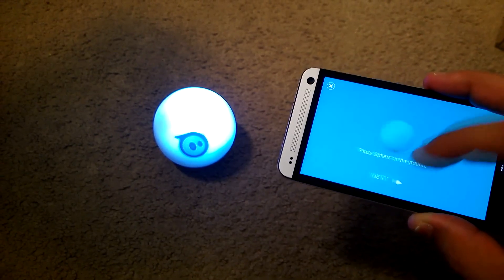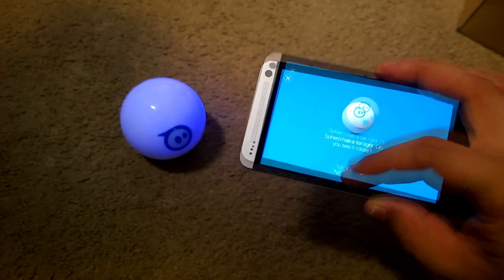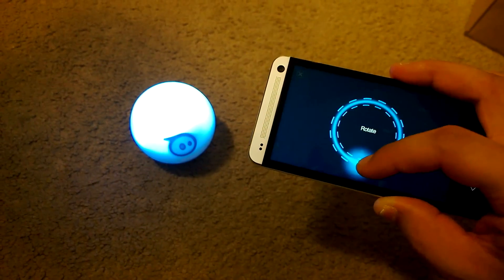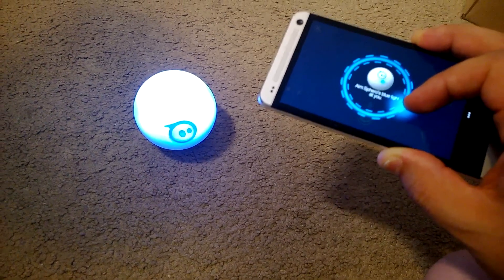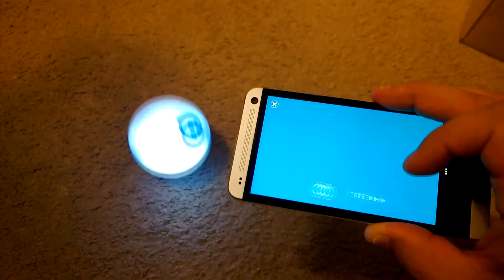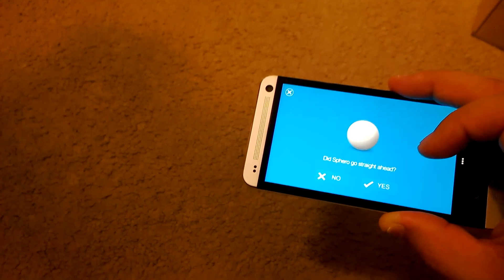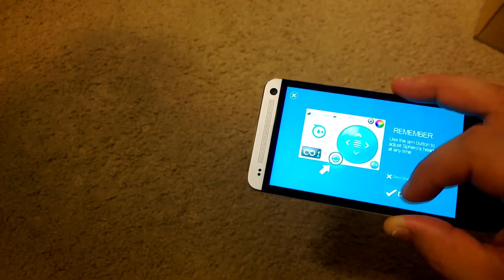If I do have a criticism about using Sphero, especially with an Android device, it's that the pairing process can be a little tedious. Every single time the Sphero app gets shut off, you have to go through re-pairing Sphero with your phone every single time. So even though this is connected to my phone via Bluetooth, the app also needs to go back through a reconnection process, which takes a little time. With my phone constantly on and off, unless I know I'm going to be sitting and playing with Sphero for a while, that can be a little tedious.